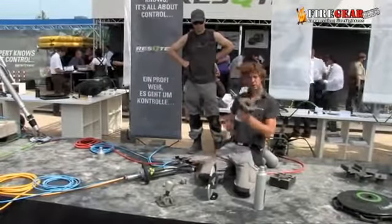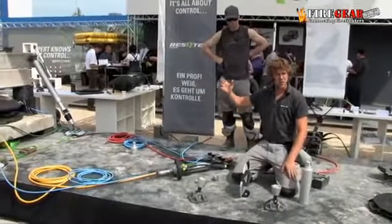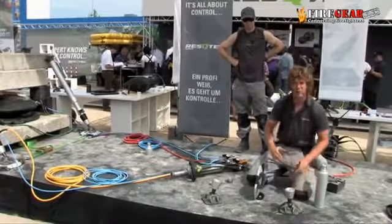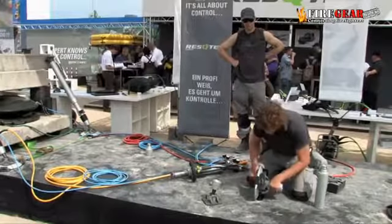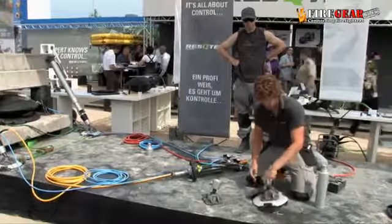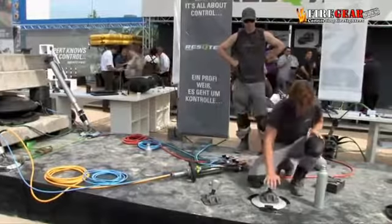This is our swivel. You can see over there the strut is being set in the swivel, and the swivel has all degrees of freedom to rotate or move. Now if you connect it with a base plate, you have an even bigger surface area. So for instance when you're in the soil or in the mud, no problem.